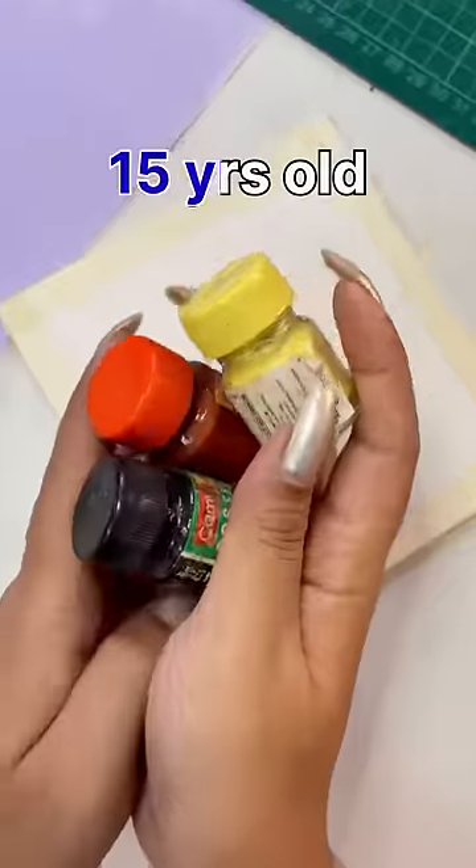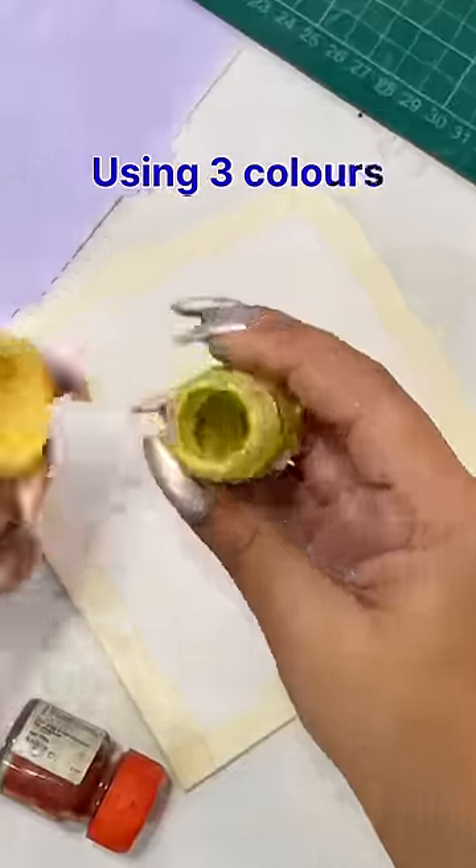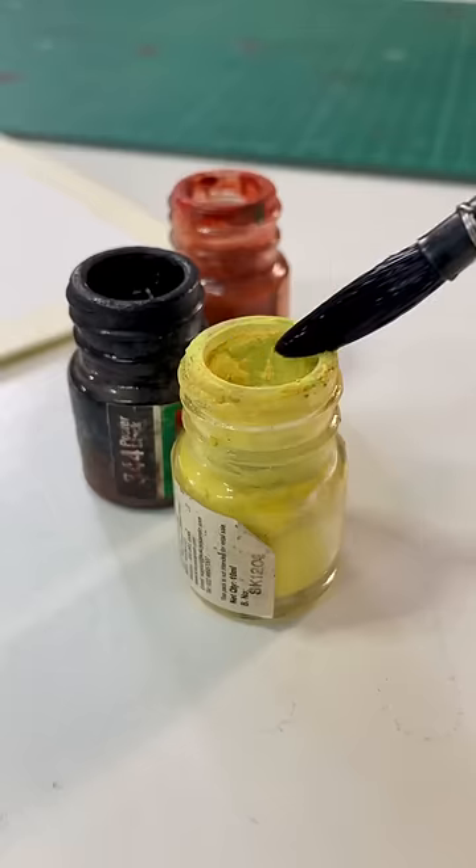Hey, let's go! Today we have a painting from 15 years old with poster colors. I will only use 3 colors: yellow, orange and black. And I am going to use these colors when I paint.